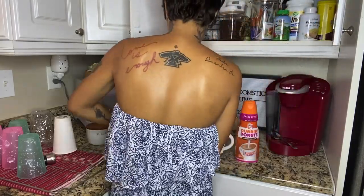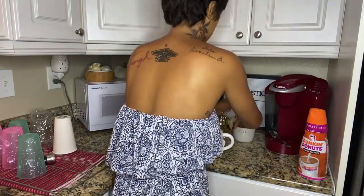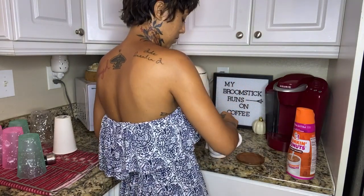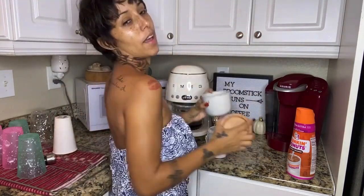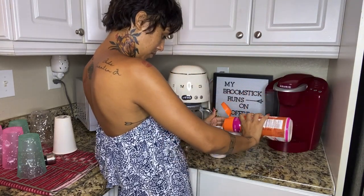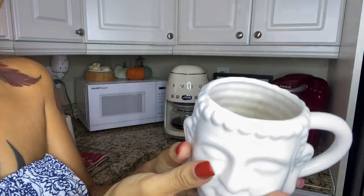I wanted to show you guys a couple of things. I got these containers from Costco and I really like them — they come in all sizes. I also like my Sugar in the Raw packets that I put in there. I don't normally use the Dunkin' Donuts creamer but my mom likes that creamer so that's what I used. This cup is from Five Below — I think it's super cute, I love it.